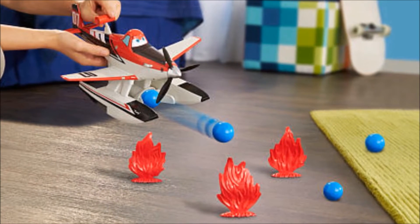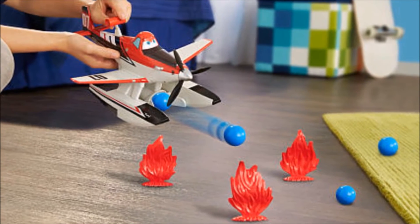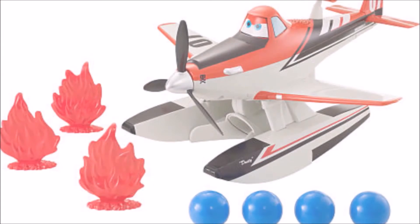Some may have a hard time figuring out the shooting angles at first, but once they get the hang of it, they can play non-stop and have a blast. Here's our conclusion.